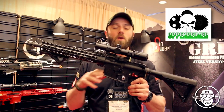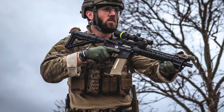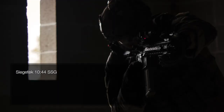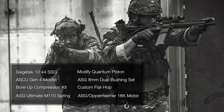For the inside of this weapon, since you obviously can't see it, we're going to run through a quick list of what Oppenheimer did on the inside to make this such a shooting beast, which you saw in my Rebel Yell 3 footage. Starting with the gear set, we've got a Siegetech 1044 single sector gear set, just like my Canadian one. For a MOSFET, it uses an ASCU Gen 4 MOSFET. It has a complete bore-up compression set, ASG Ultimate M110 spring, a modified quantum piston with full reinforced rack and titanium coated rack which is also glued in, an 8mm dual bushing set from ASG, a custom flat hop, and an Oppenheimer 18K motor from ASG.